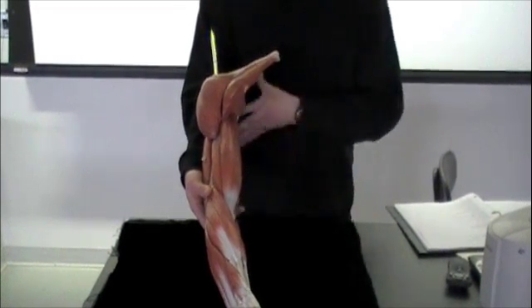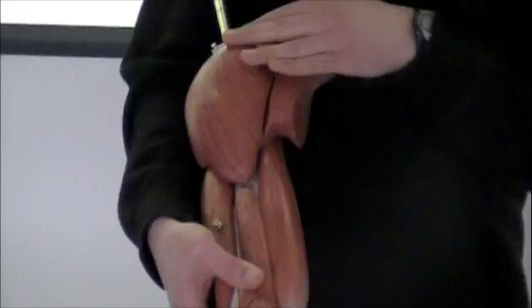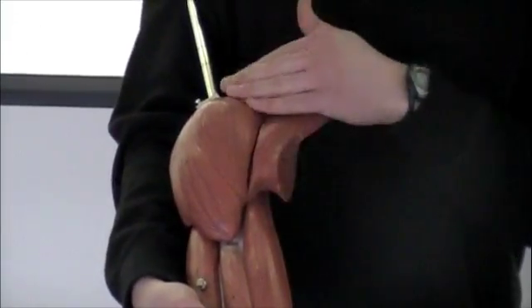We're going to be going over the muscles of the arm. You can see that this is a right arm. Right on the top here we can see your deltoid — it's going to be that big muscle on your shoulder.